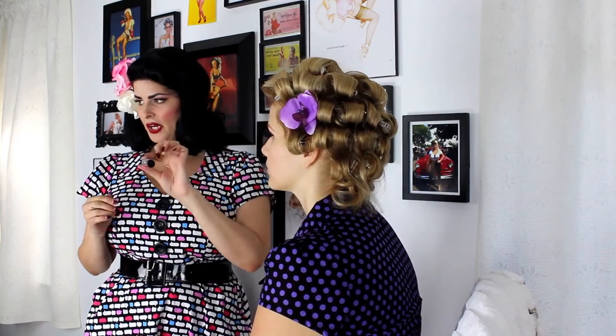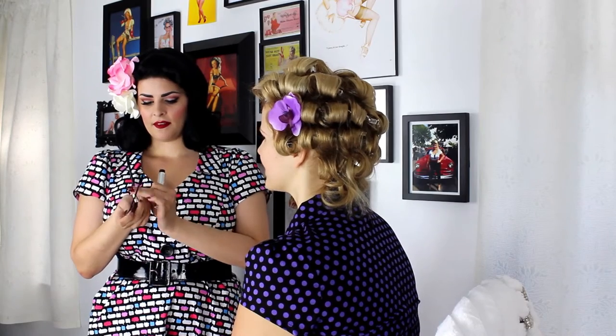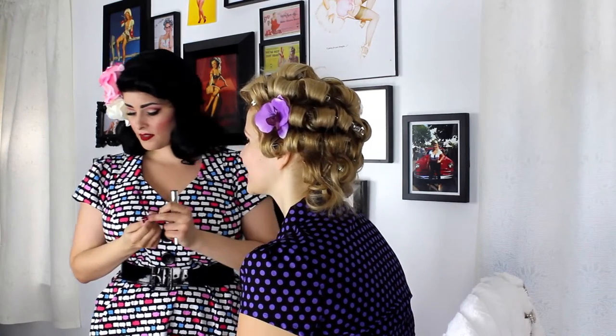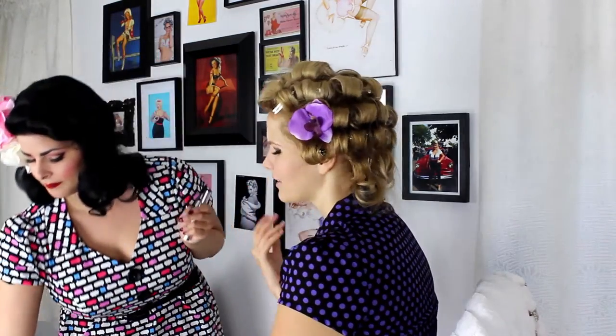This mascara is called Diorshow Iconic by Christian Dior — I really love their makeup, and this one is waterproof, which is great for weddings. It has an awesome wand, but I'm not going to use that on her because sanitation is important — if a makeup artist uses the wand directly, run away. I sanitized the felt tip applicator with 99% isopropyl alcohol, and this is a brand new product used for the first time today.